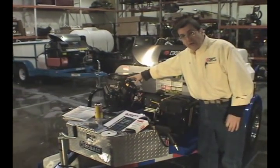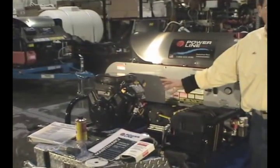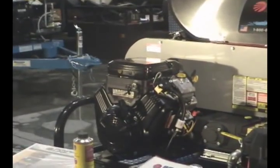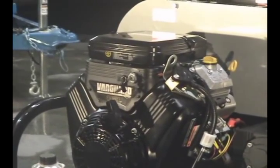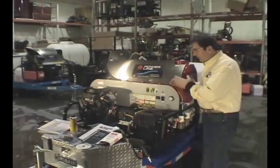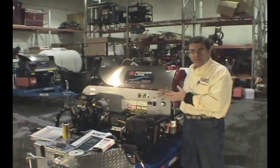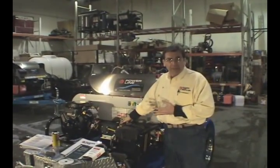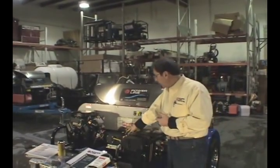We couple it with the Vanguard 18-horse V-Twin as our starter base unit. You can go up to a 24-horse and even a 31-horse on this same frame — give us a call if you want to go bigger than that. This is a great starter unit. The whole unit's belt-driven. The low end units go direct drive; belt-driven reduces your vibration and runs your pump at half the RPM speed, which will double the life of the pump.